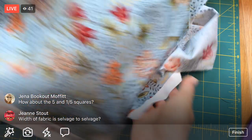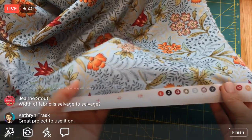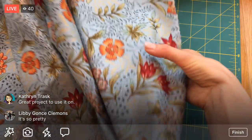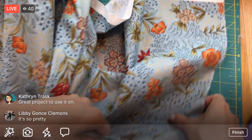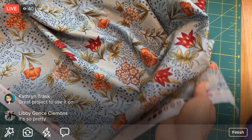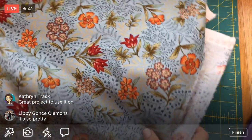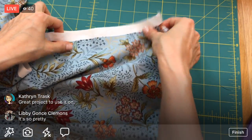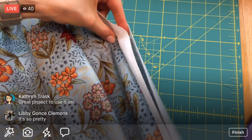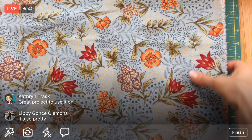The width of fabric goes from this selvage - which has all the numbers of what's being printed - to the other selvage, around 42 inches. Since it's hard to cut 44 inches at once, I'm going to fold it in half by matching the selvages together. I'll shake it out so it's easier to grab. Now I should have a fold at the bottom and the selvages matched up at the top.